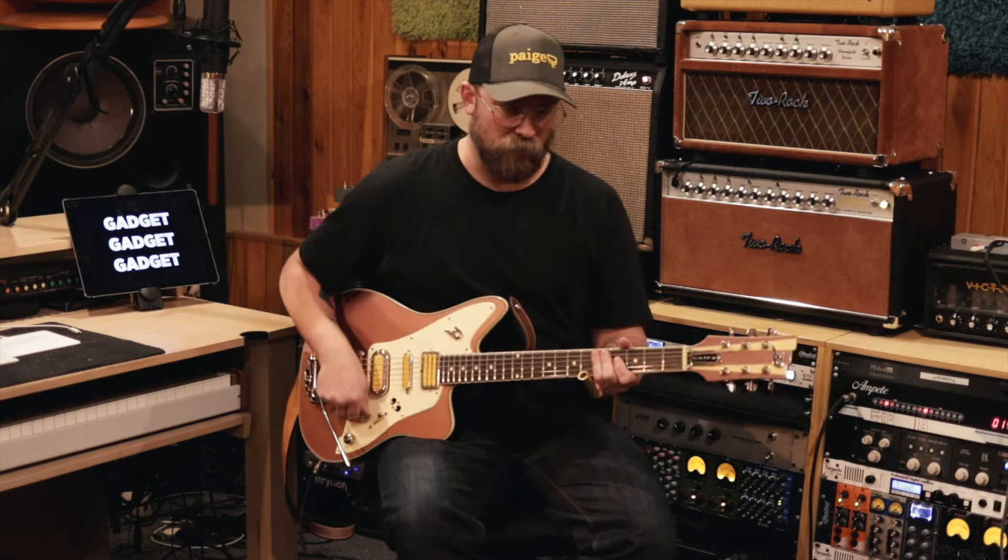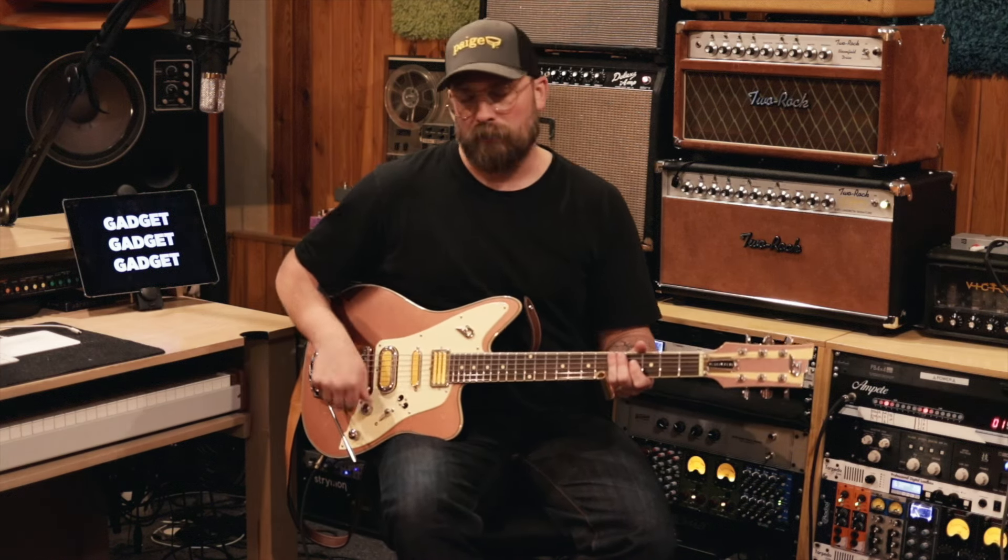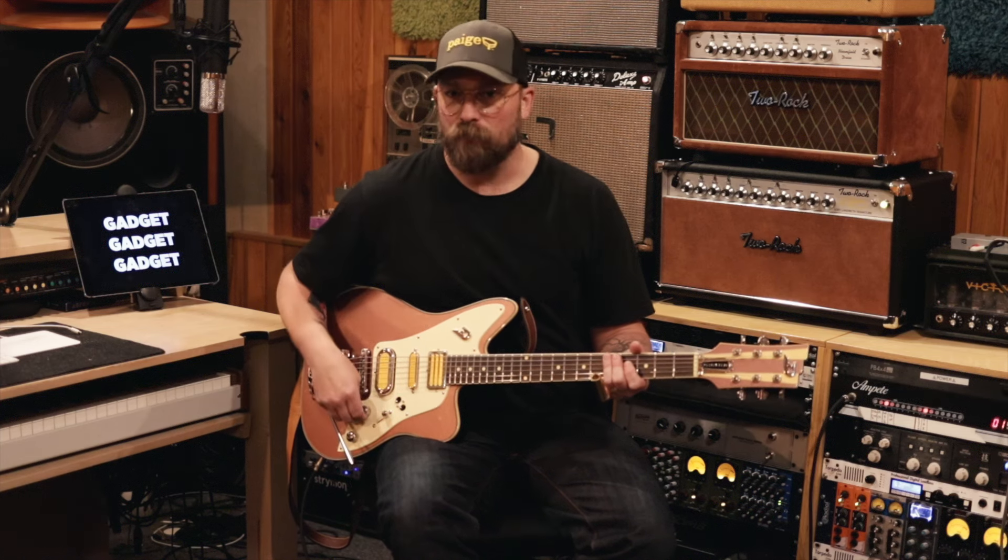When your volume knobs are all the way open it can be — I like it really quite dirty.